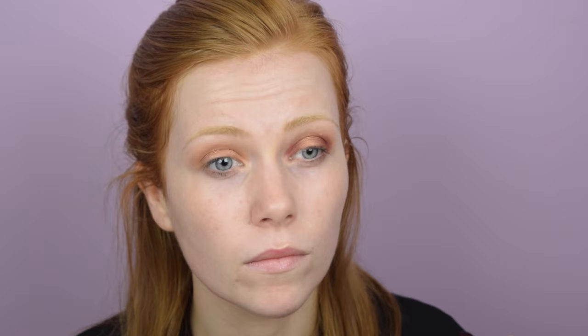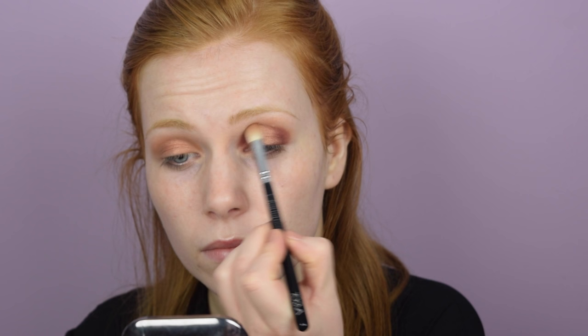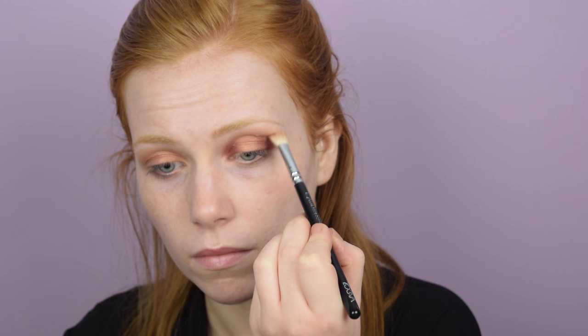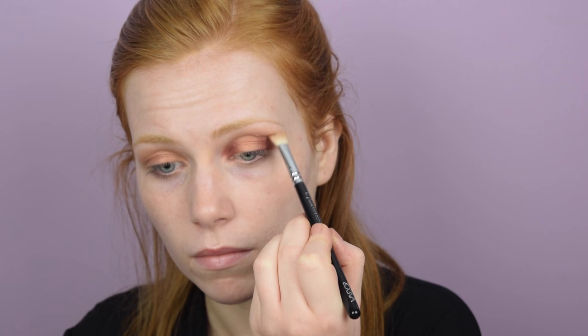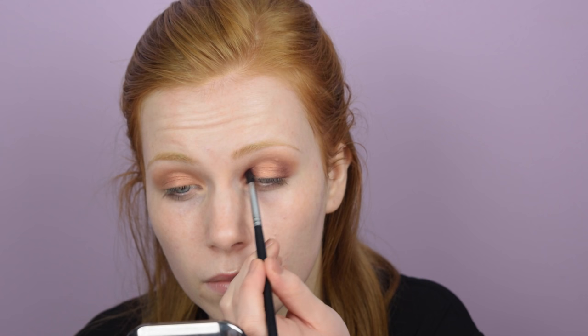This eye look does take a long time — I had an hour of footage total for the whole makeup look. There's a lot of going back and forth blending everything out. I'm taking the Creme Brulee shade back on the same brush and blending it together with Makeup Geek Bitten just to make sure everything is seamless and looks like one movement rather than stripes of color on the inside and outside of your eye.